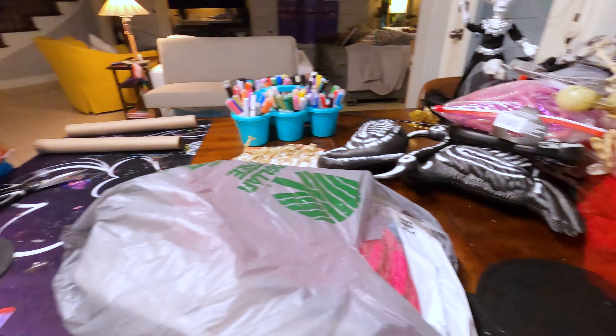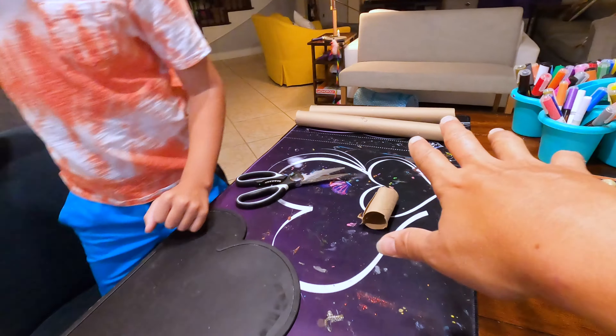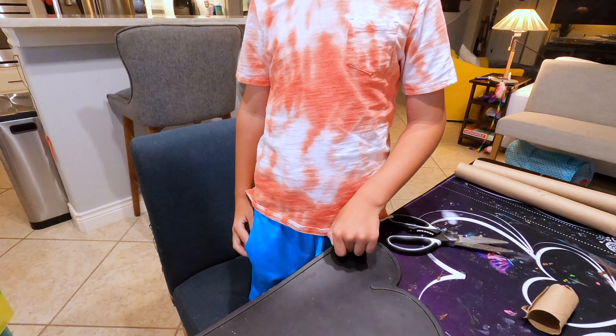Today my baby and I are going to be doing some DIYs for Halloween. He was doing his own thing over there and I'm like, sweetie look, we've got all this stuff but there was one thing I wanted to show you and you can help me and do it too.